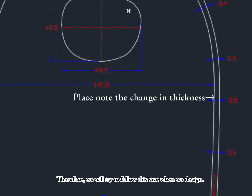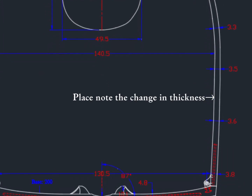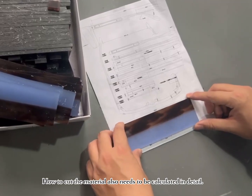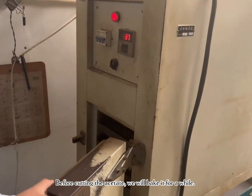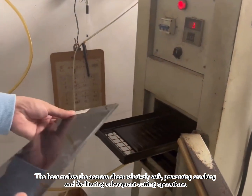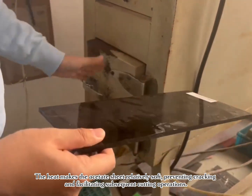Therefore, we will try to follow this size when we design. How to cut the material also needs to be calculated in detail. Before cutting the acetate, we will bake it for a while. The heat makes the acetate sheet relatively soft, preventing cracking, and facilitating subsequent cutting operations.